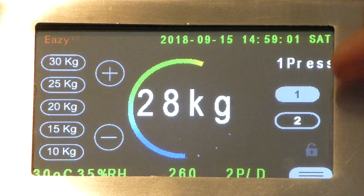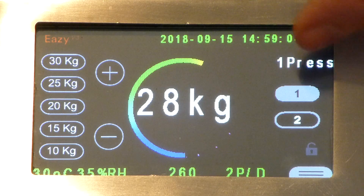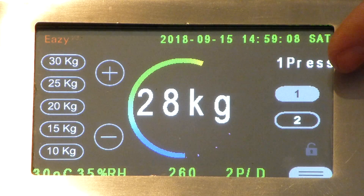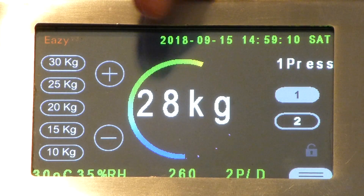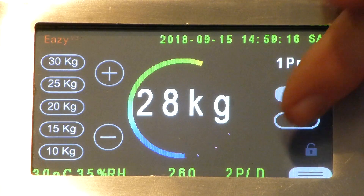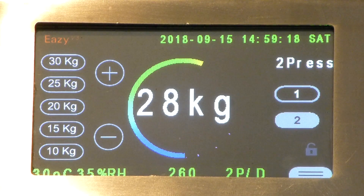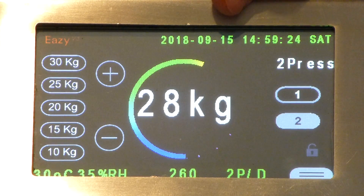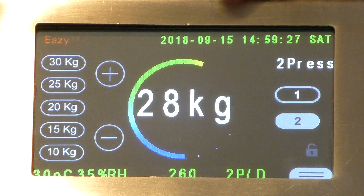On the right hand side of the screen you have a selection of one press or two press. In one press mode, when you put your portafilter into the machine you'll get one press at the set pressure — for example, 28 kilograms. If you set it for two presses, it will press twice: the first press at 14 kilograms, and then the second press giving you the total of 28 kilograms to finish off with.